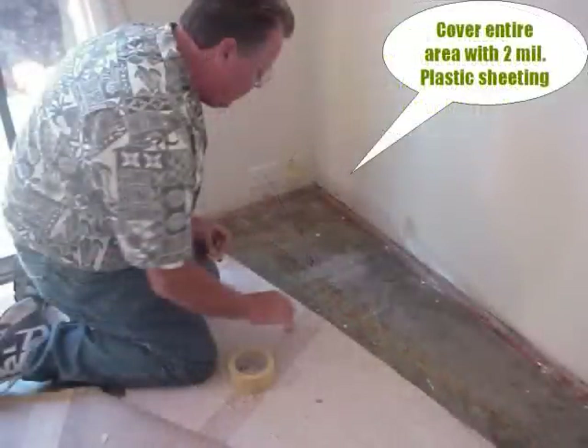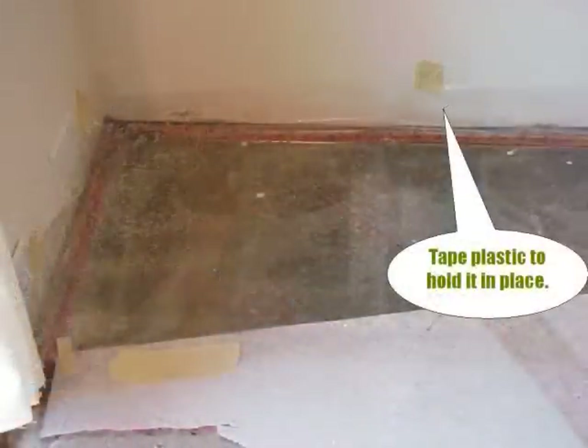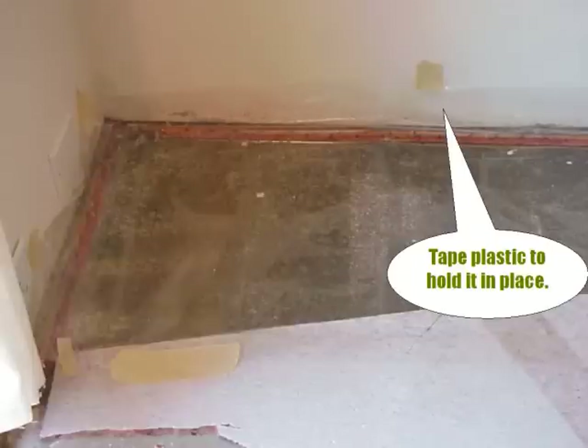When using plastic to create your trough, follow the contour of the floor so the plastic forms a tray. Overlap the uncontaminated pad by at least two feet to keep it dry during this process. Use tape to secure the plastic to the wall and prevent the OSR solution from seeping under the wall and into the next room.